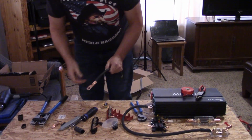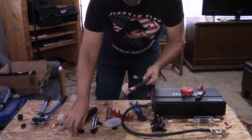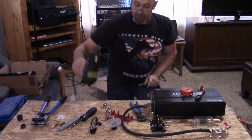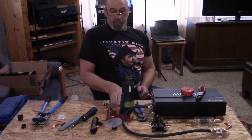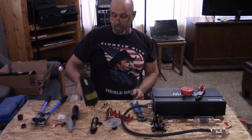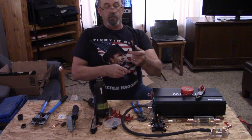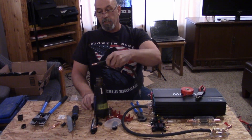Next thing we want to do is go ahead and put our heat shrink tube on it. I've got a heat gun here. Let's set it right there — I'm going to go ahead and just kind of hold it where I want it and turn it on.